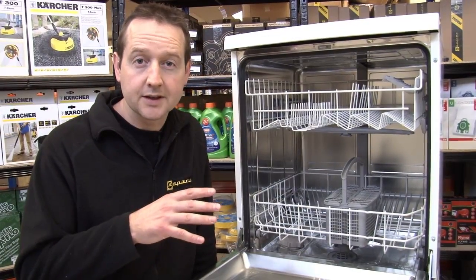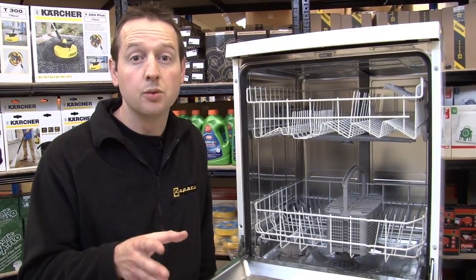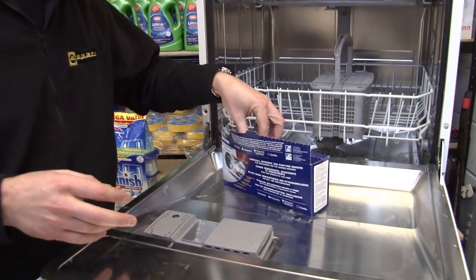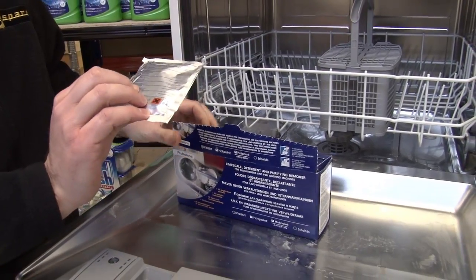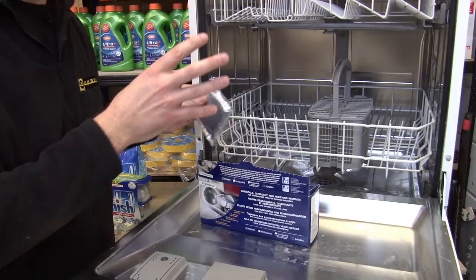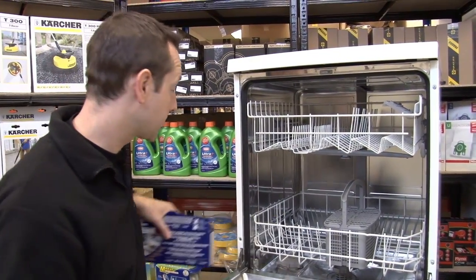Now the final thing that's going to stop you from getting clean dishes is damaged parts on your dishwasher — limescale is normally the biggest culprit there. If you run through a service wash every month or two with one of these limescale and detergent remover sachets, just empty that out into the bottom of the machine, run it through with no dishes in there but on its hottest setting, and that will help to break down some of that limescale.